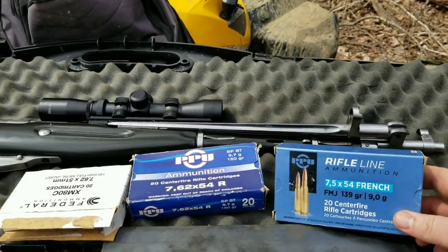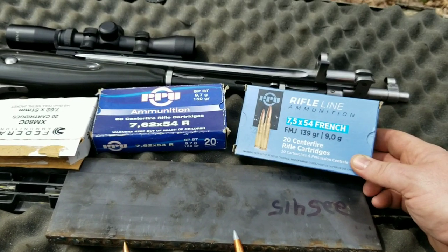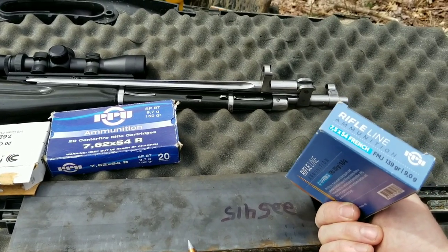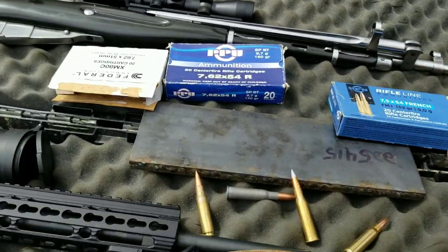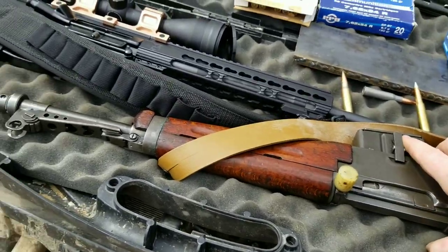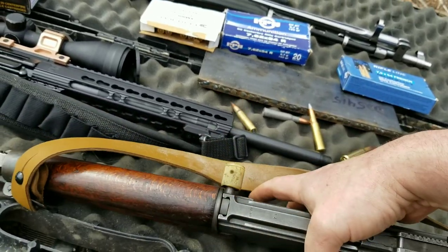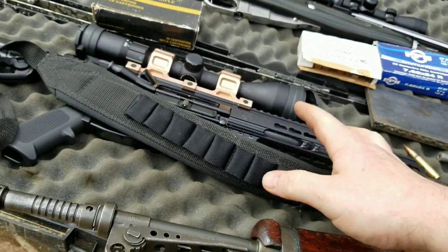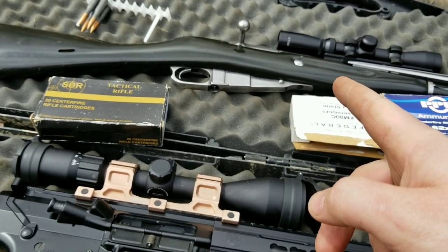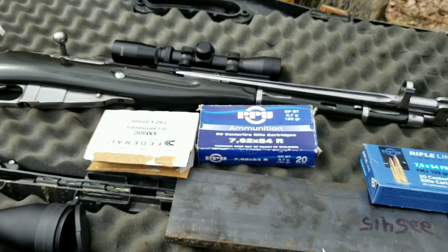They also brought out the French cartridge because it's a good excuse to shoot it. This is a 7.5x54 French, 139 grain — one of my favorite cartridges and one of my favorite guns. It's a perfect excuse to bring out the MAS 49/56. Then we've got the AR-10, and the good old M44 — Polish M44 — chambered in 7.62x54R.